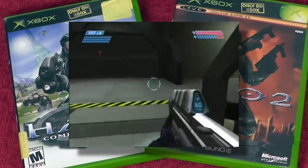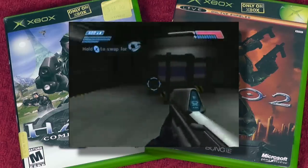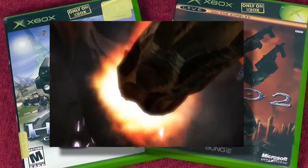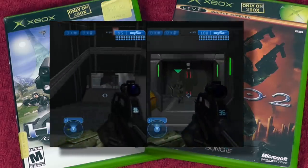And of course — Halo. This is the reason I bought an Xbox to begin with. Halo 1 is amazing — I still think it's the best of all the Halo games. It proved that you could really do a great shooter on a console. Halo 2 is the best-selling original Xbox game of all time, and it was one of the first games I waited in line for at a midnight release. All I did was play it online in college — I don't know how I graduated.